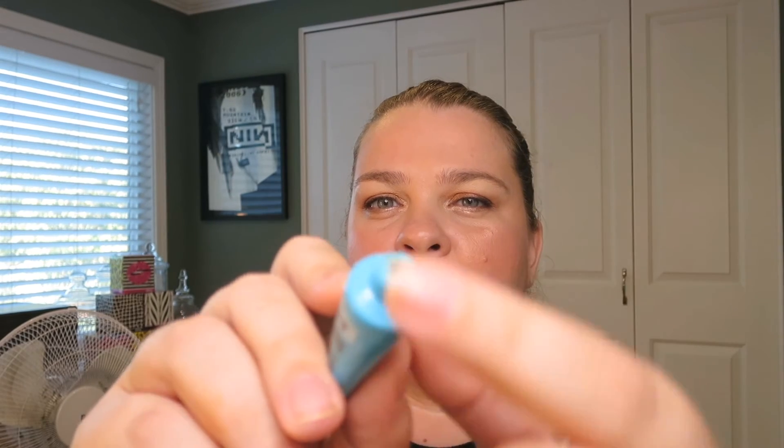One thing I will say is that the product got caught up in the edge here and hardened into a hard film — I had to puncture it to get more out. So it will dry out. I recommend getting the smaller pot because if it dries out, you'll be out a lot less money. You can revive most GlamGlow stuff just by adding water.